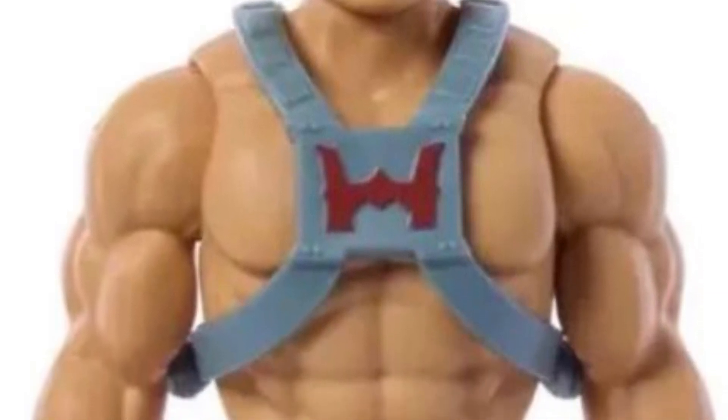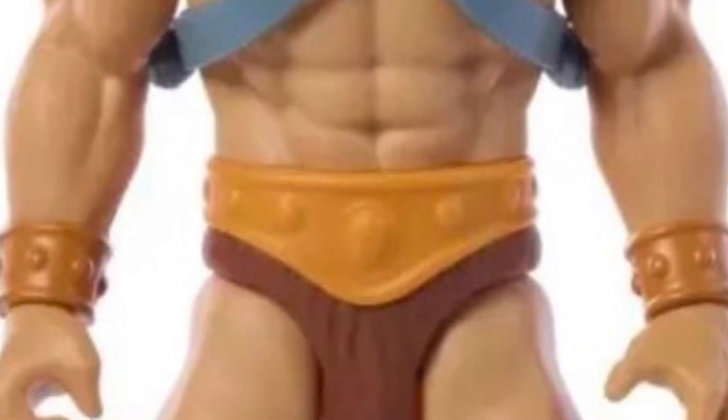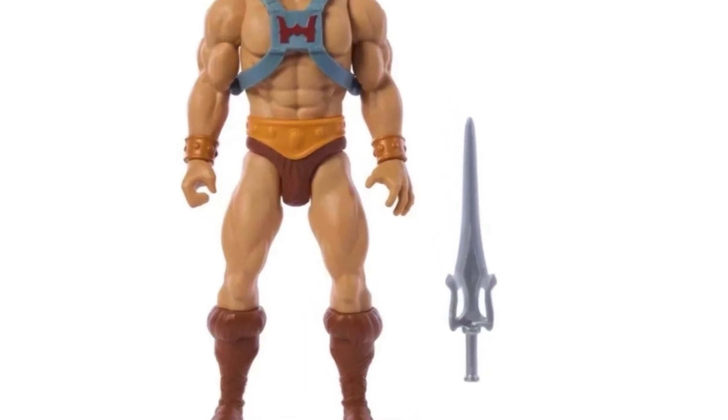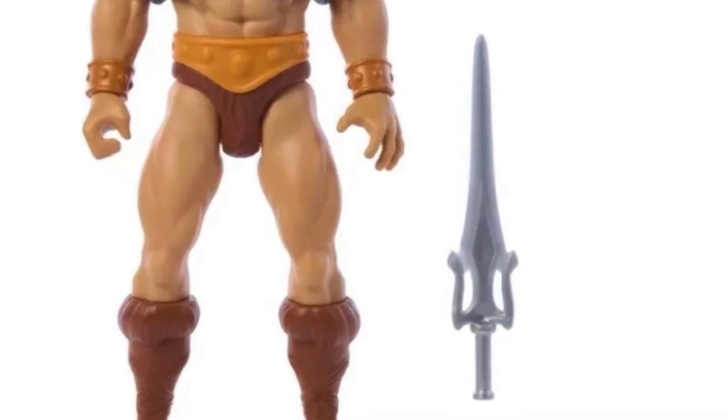He-Man's face is the big winner here, but it's not enough to save the rest of the figure. When you walk your way down to the belt buckle area and where the furry shorts are supposed to be — the thigh area — I just hate that whole section. It just doesn't do it for me, and I feel this whole area needs to be reworked somehow, maybe for the next wave. He does come with one accessory — the Power Sword, of course — no shield, no axe, but this is probably a budget-friendly kind of line.